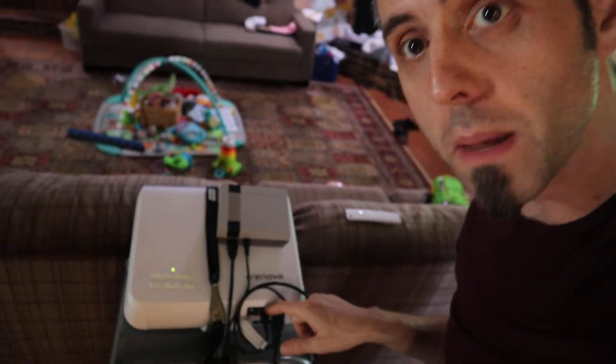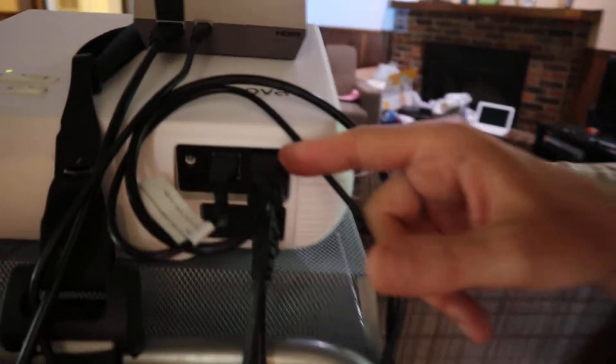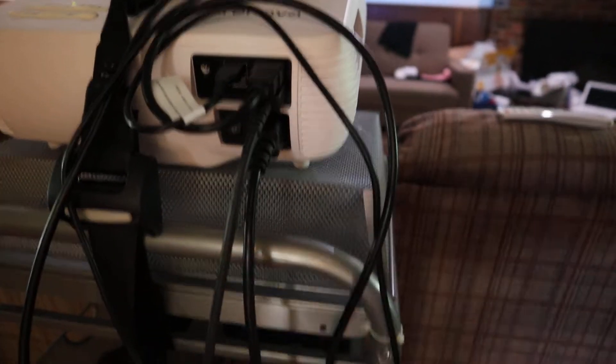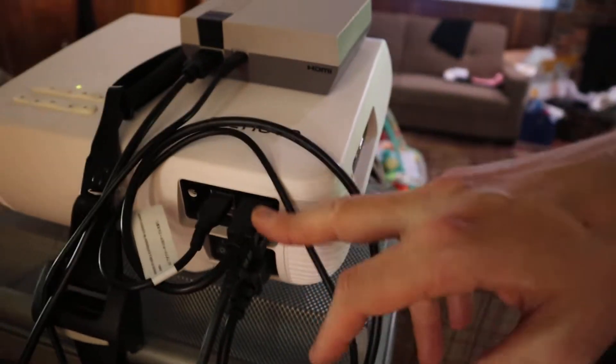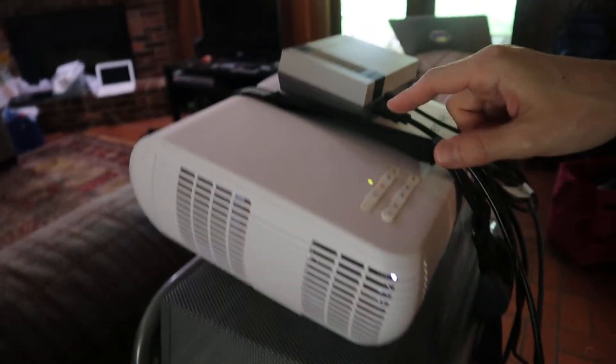One thing I want to try out — I read about it in the manual — is that these HDMI ports right here, you can actually plug in an Amazon Fire Stick, a Google Chromecast, or a Roku Streaming Stick into there if you don't want to have all the wires hanging out. I'm actually thinking about trying out at least one of those devices because I want to see how it performs and also get rid of some of the wires.